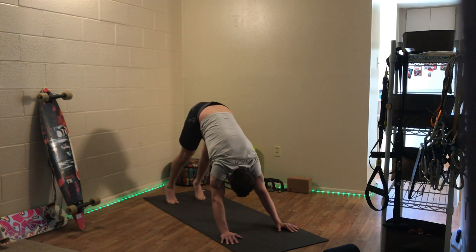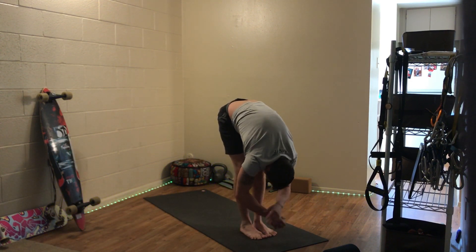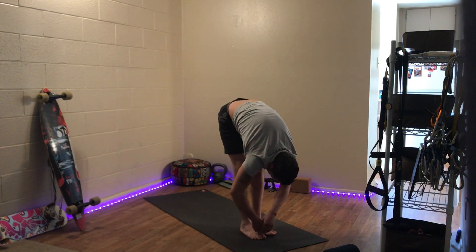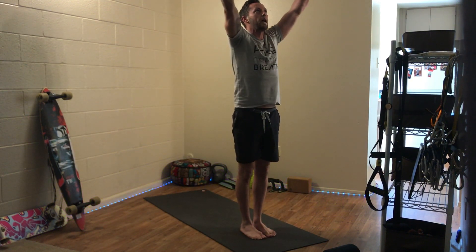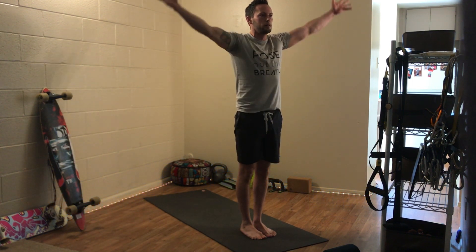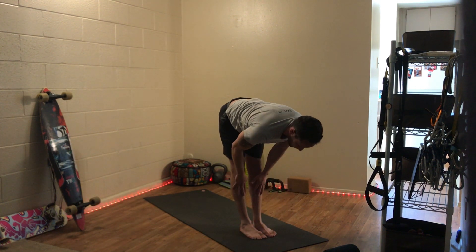Come high onto your toes and then start to tiptoe forward, taking your time, finding your feet in between your hands for a forward fold. As you inhale, come halfway lift — halfway up with a straight spine — and then exhale, let it go. Inhale, reverse swan dive, slightly bent knees. Look up, reach up, hands meet at the top. Exhale, bring your hands to your side. Inhale, arms rise. Exhale, swan dive, forward fold. Inhale, halfway lift. Exhale, fold.